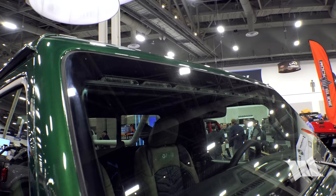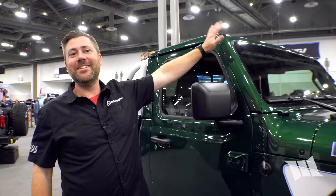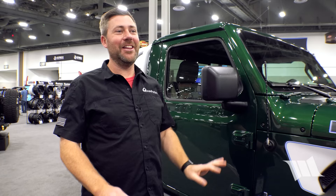Up in the windshield is their stealth light bar tucked behind the glass — a clean way to get a light bar installed with no brackets on the outside of the vehicle. It always catches people's eyes.